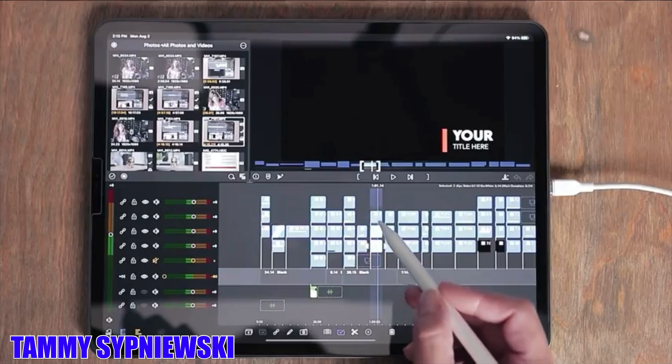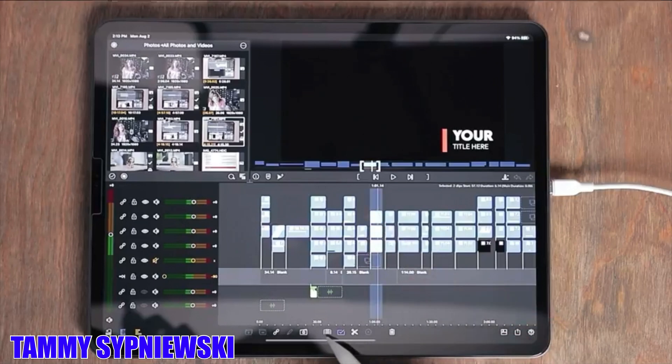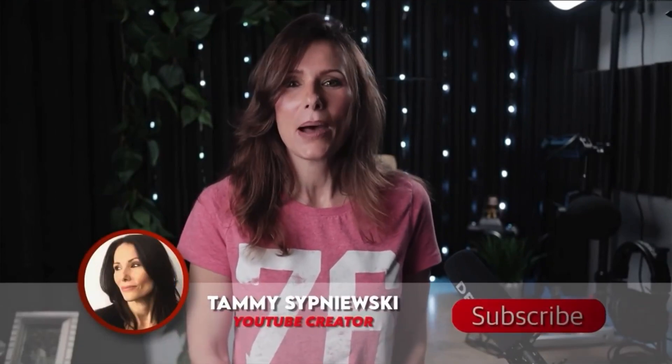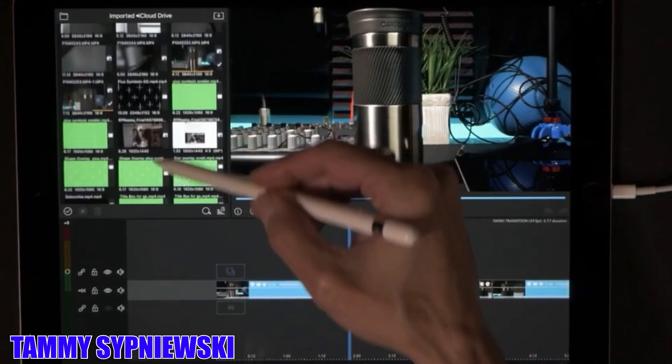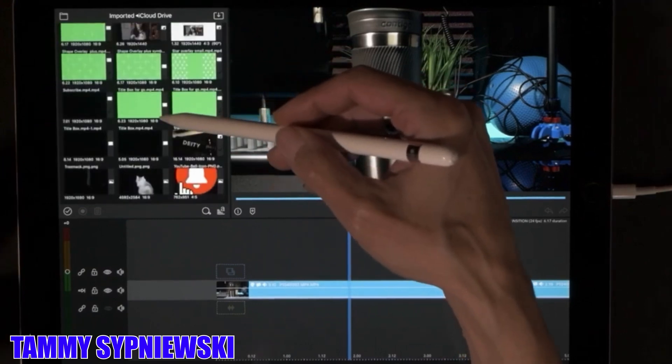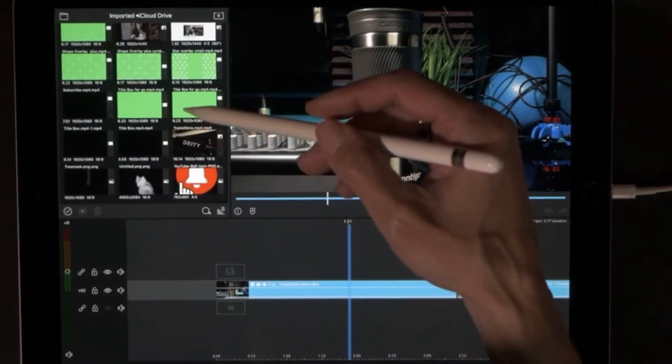I've been using LumaFusion to edit on my iPad and phone, and I turned to Tammy Sipniewski for instructions on how to use that app to its fullest. In my opinion she's a master key to unlock everything you can do with that app. Also think Think Media — Omar El-Takoury can pretty much give you a master class in all things media. Don't miss that channel — Think Media is amazing. Who do you turn to for ideas and tutorials? Drop a link in the comments and share it with the community so we can help each other.